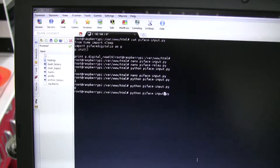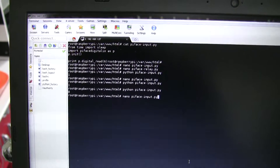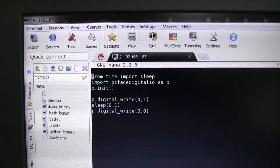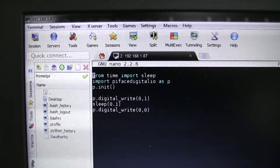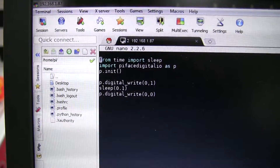OK, so the system's still on. And let's just have a look at the code for the relay. Dead simple again — writing to relay 0, turn it on, sleep, and then turn off.